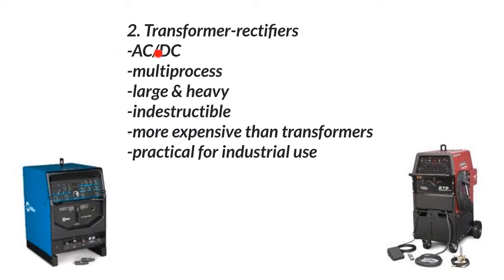The only difference is that TIG welding AC is required for aluminum and magnesium. These can be multi-process machines — large and heavy — and they can make a constant current machine or a constant voltage machine for either MIG and flux core welding or stick and TIG welding. They're large, heavy, and indestructible for the most part. We've had some of these in our shop for decades and they're great — it's something you just don't have to worry about. Just turn it on and start burning rod. They can be more expensive than transformers and there's a lot more going on with them, but they do give you some options, which is great. These are practical for industrial use, but there are smaller and larger ones available.